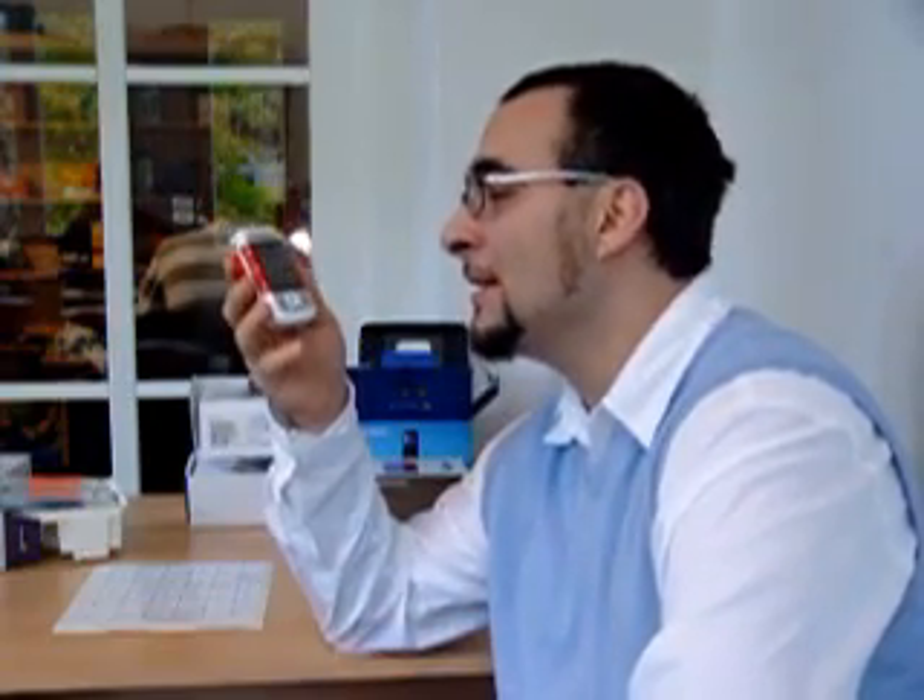Hey, it's me, Seb, from Ovega Chats. And today I want to show you the Nokia 5300. That's a new music device, the sporty music device from Nokia.